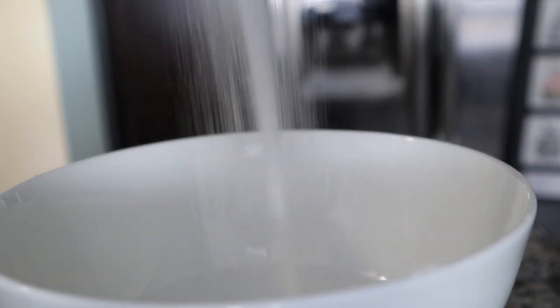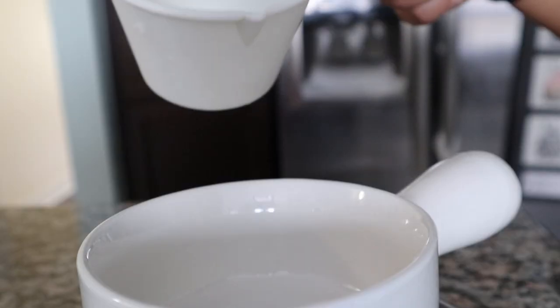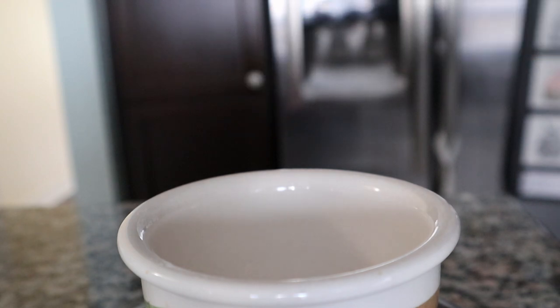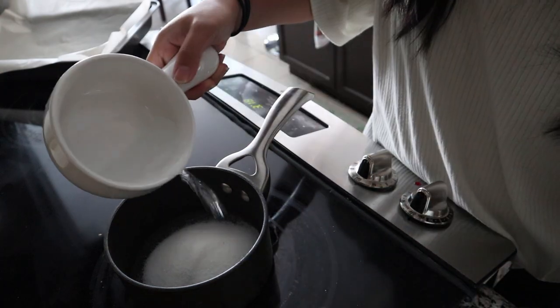So what you want to do is to first measure out the ingredients. We're going to do 100 grams of sugar, then 50 grams of water, and then 5 grams of baking soda. Now make sure it's baking soda and not baking powder, because the baking soda is what really thickens and fluffs up the candy itself.